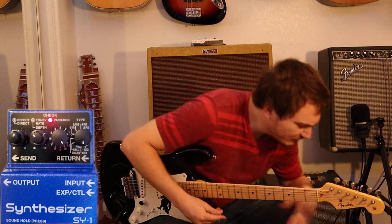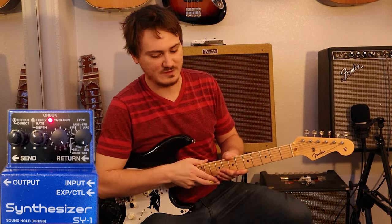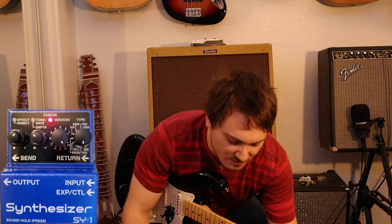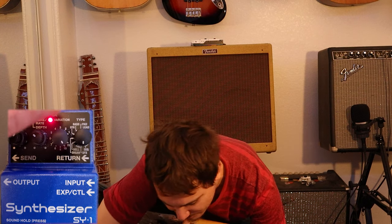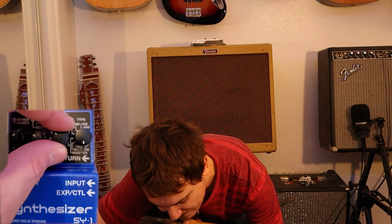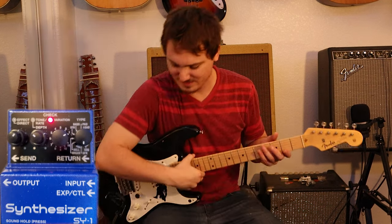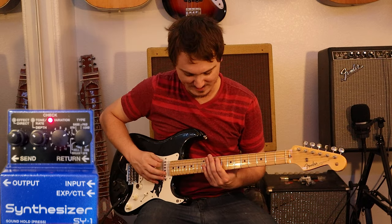I had the Hall of Fame reverb on a modulation setting. Other than that, there was nothing else on for that beginning portion there. That was just the synth. We have some reverb in the amp as well. Let's go ahead and go through all of these sound effect settings — these are the spooky settings of this pedal, to me at least.